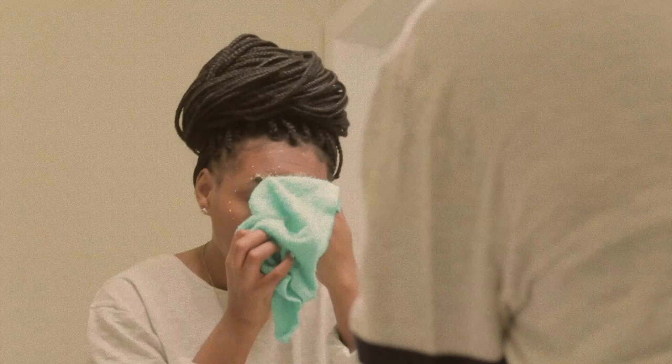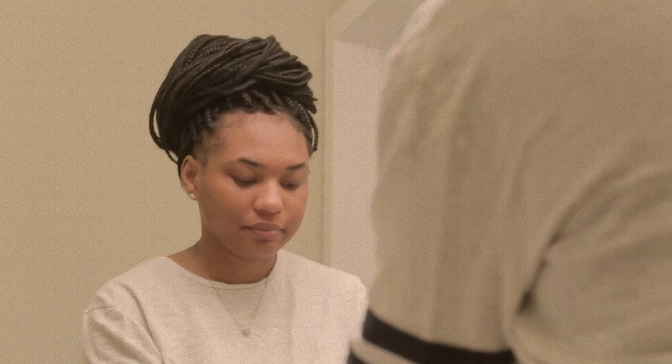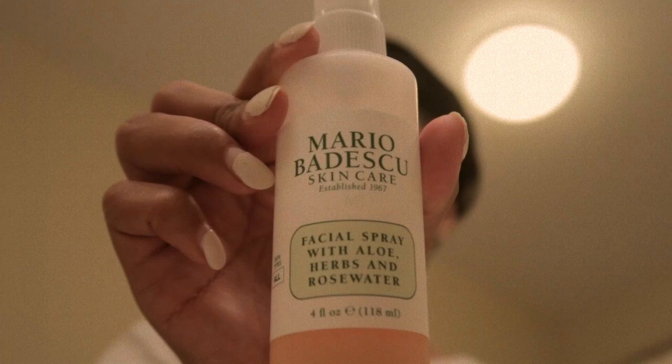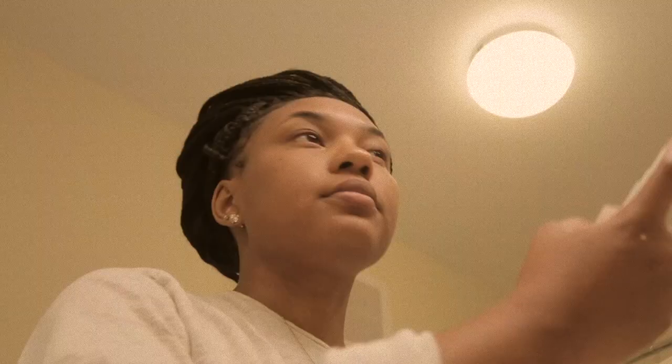I'm feeling smooth and pretty already. Next, I'm going to spray some rose water on my skin to leave it glowing and moisturized. Lastly, I'm going to apply my own DIY face moisturizer which has been helping a lot with my oily skin. My moisturizer contains frankincense essential oil which works well for scars and wrinkles, jojoba oil which is the closest thing to our own skin's natural oil, and lavender essential oil which helps with redness and irritation from acne.